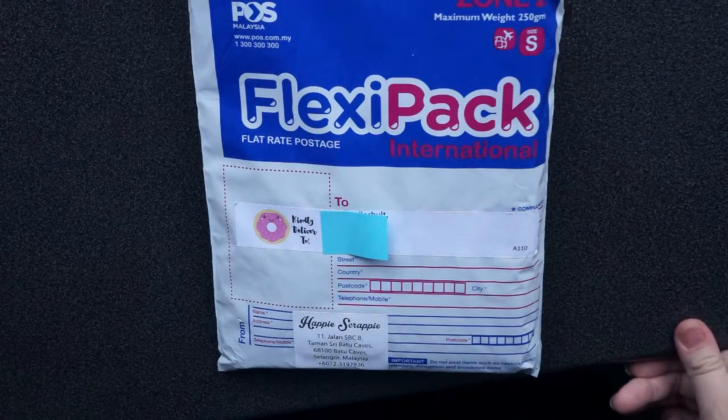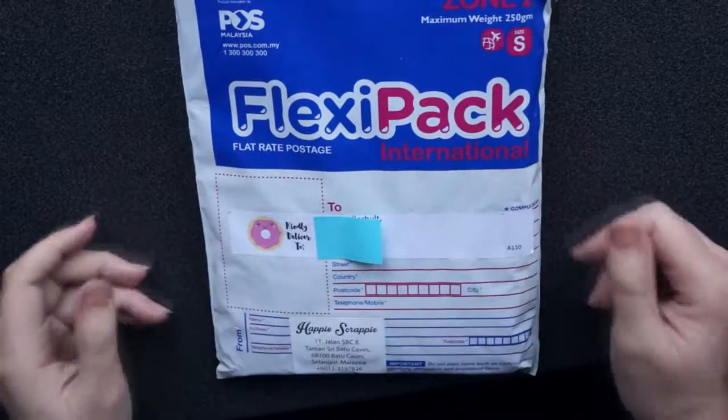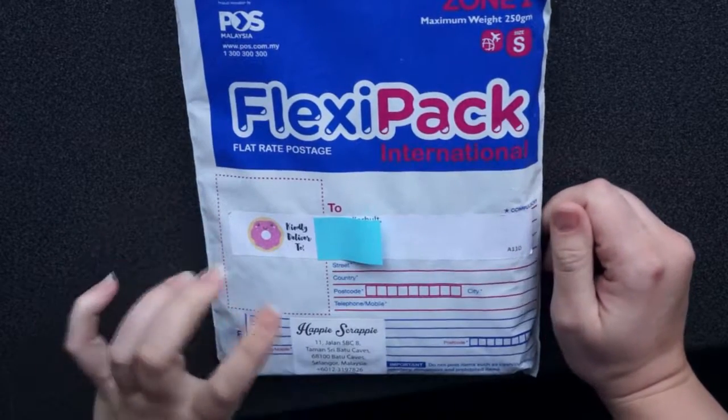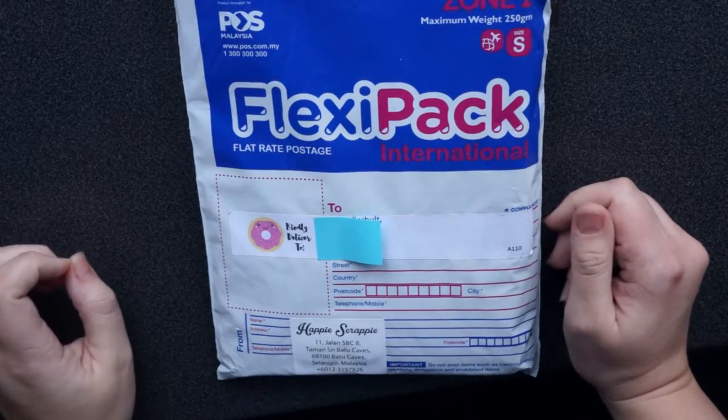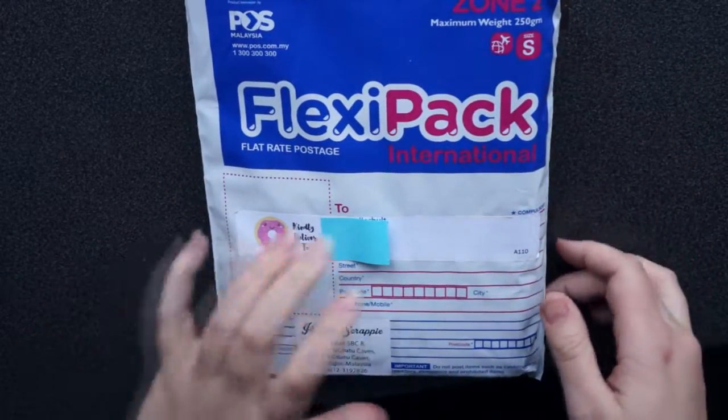Hey, and welcome back to Kellold Creations. Today I'm going to not unbox, but unpack this subscription from Happy Scrappy. It's the February kit, and I'm really excited to see what she has come up with this time.